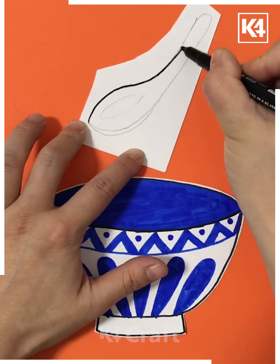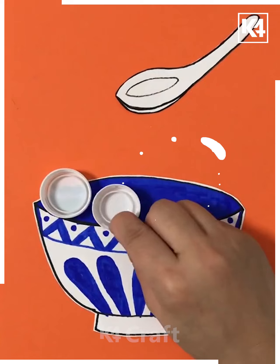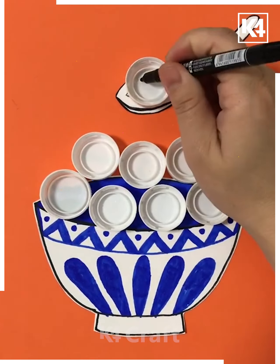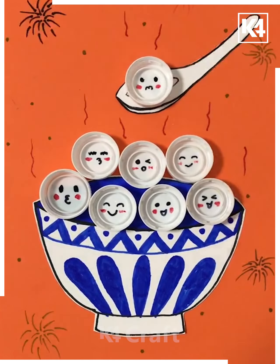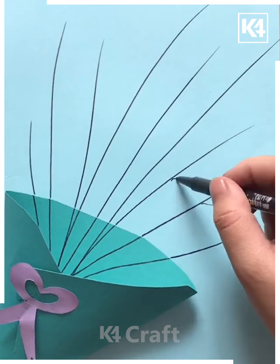Now we have taken this shape and are trying to make it a spoon shape using the bottle caps. This is how we have covered the entire portion and made something like this.